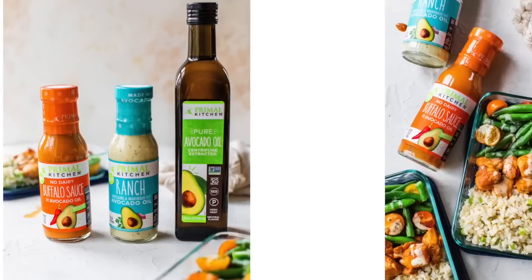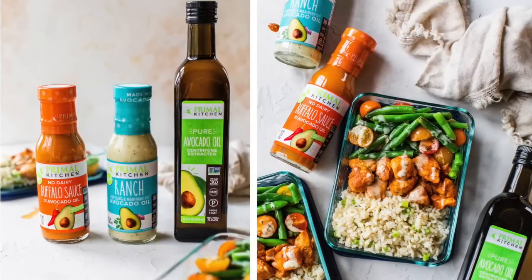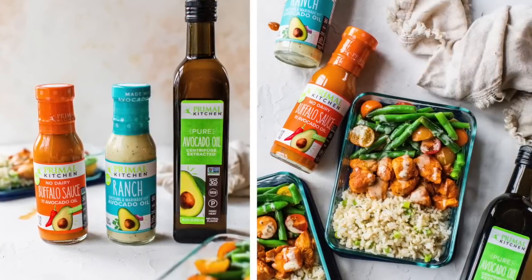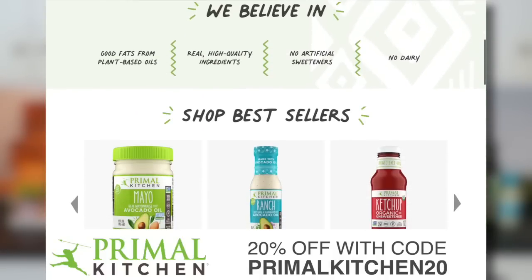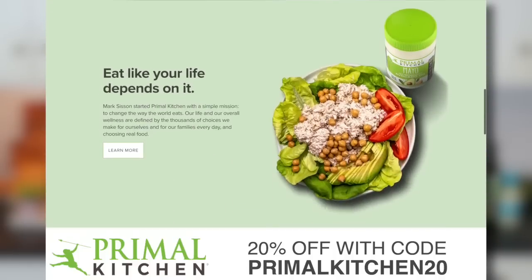Thanks again to Primal Kitchen for sponsoring this video. You can find all of their products at your favorite retailers, or you can visit primalkitchen.com and save 20% off your order by using code primalkitchen20. As always, thank you for watching. I'm Dani Spies, and I'll see you back here next time with some more clean and deliciousness. Cheers.